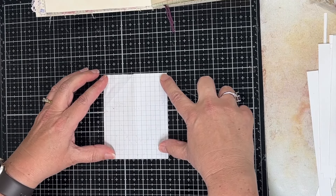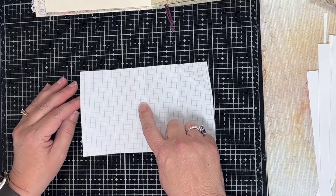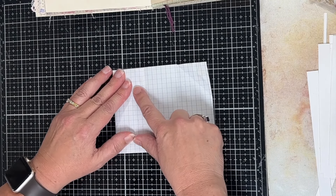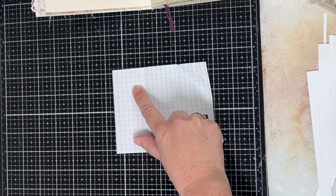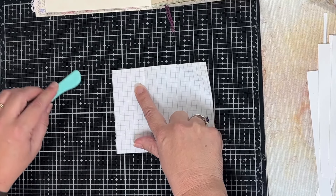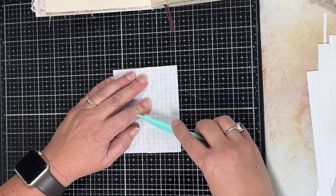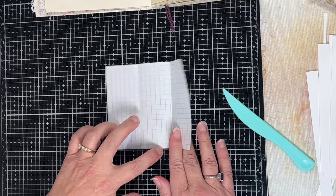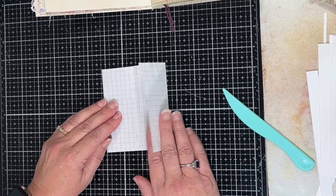Once you fold it in half, open it back up. Now that you know where your center is, you want to fold this side over to the center, put that down, and then fold this one over to the center and fold it down. This is what we have so far — you can make it whatever size you want.